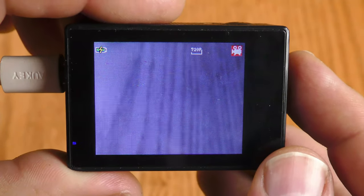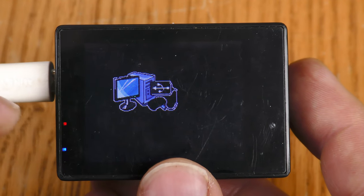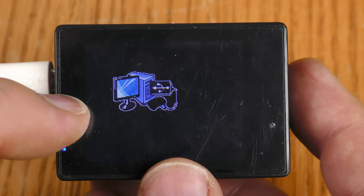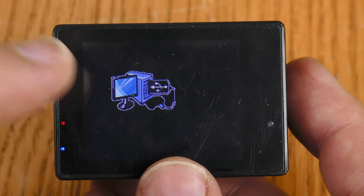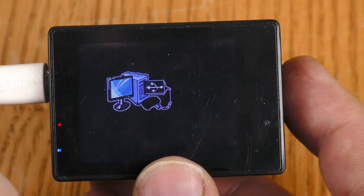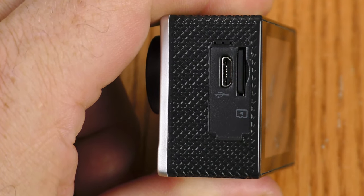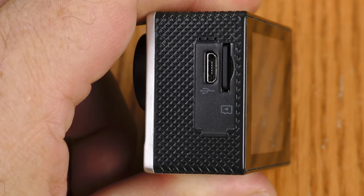Then it circles back around to video mode. When you plug the Vivitar into the computer, you get a logo — it is now acting as a USB storage device. This does not have an option to use as a webcam, and there is also no HDMI out, so you can't use it as a webcam via HDMI capture either.